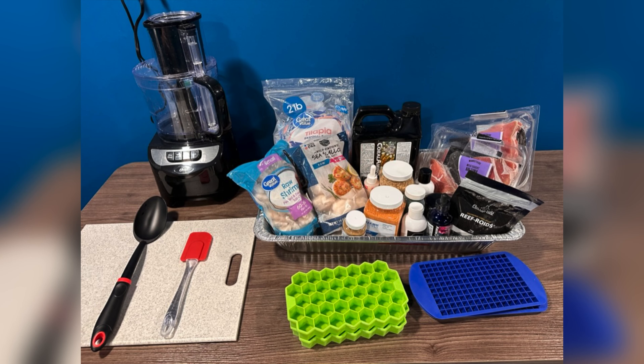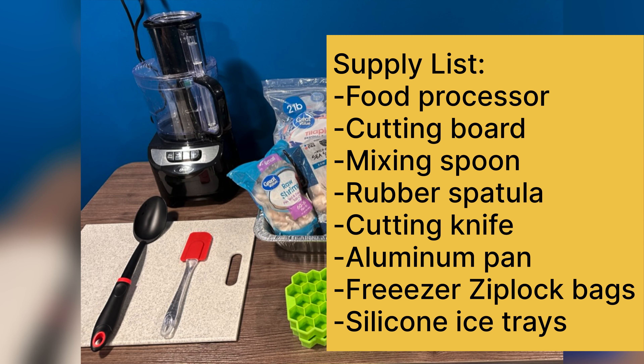Some of the tools and equipment you're going to want to use are a food processor, a cutting board, a mixing spoon, a rubber spatula, a cutting knife, an aluminum pan — the one I'm using is about 22 inches by 12 and a half — gallon size freezer Ziploc bags, and some silicone ice trays.